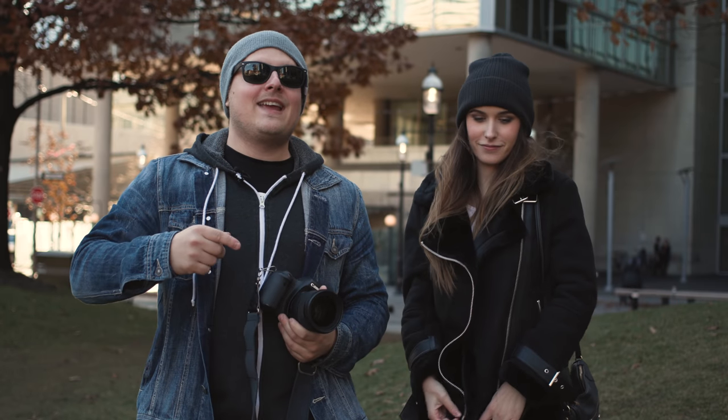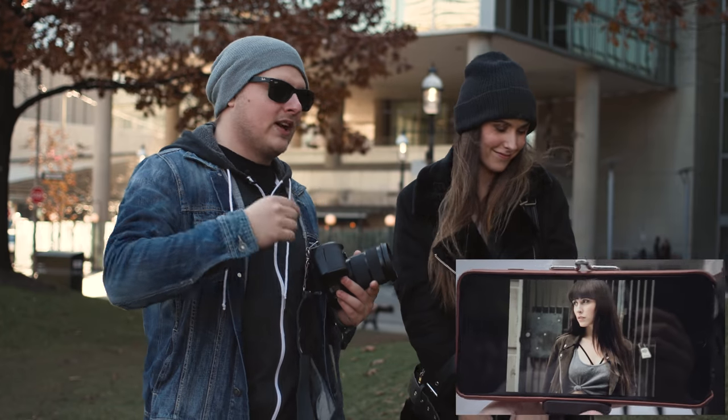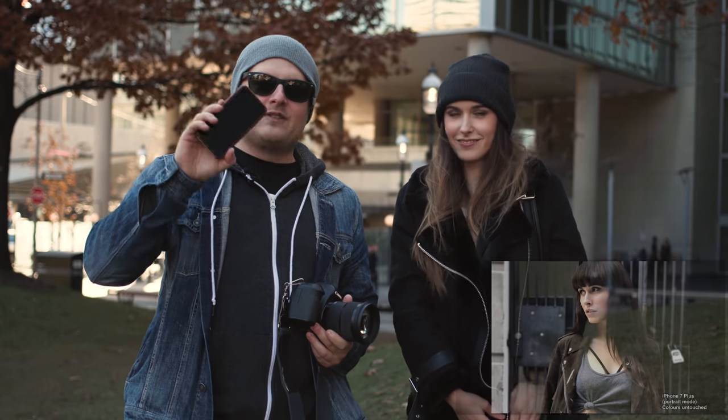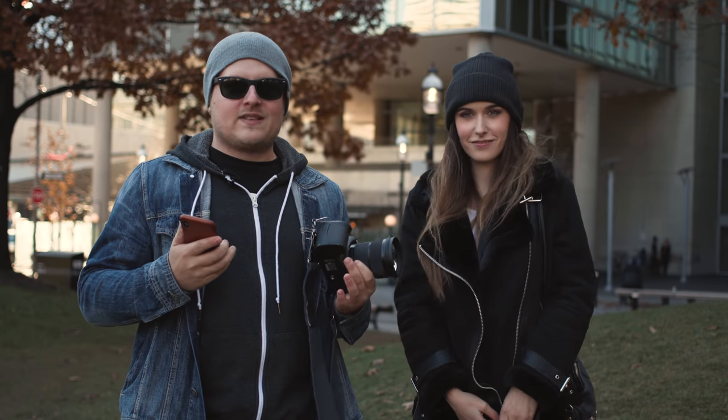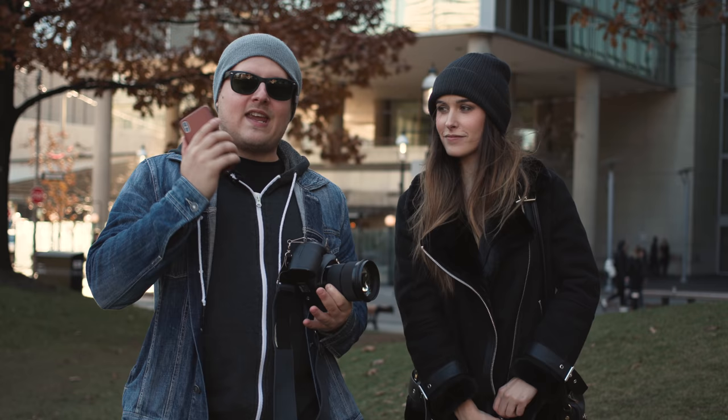What's up guys? I got a brand new video for you today and we got Kiara back by popular demand from the iPhone 7 Plus portrait mode. But this time, we're going to be using the iPhone X and taking a look at the improvements and how well Apple's actually improved the portrait mode and how well these cameras work out.